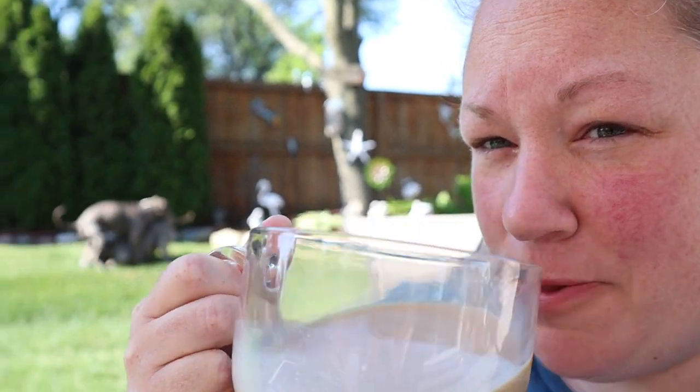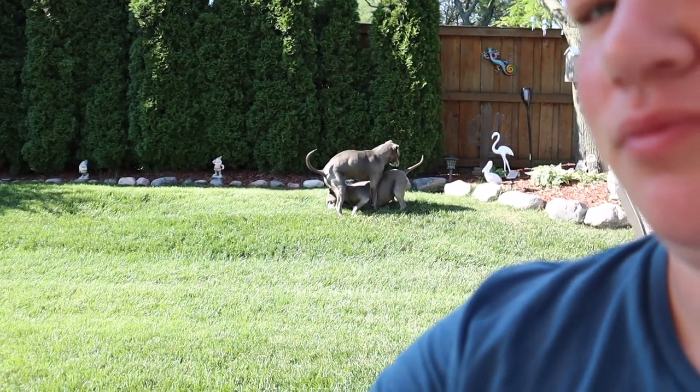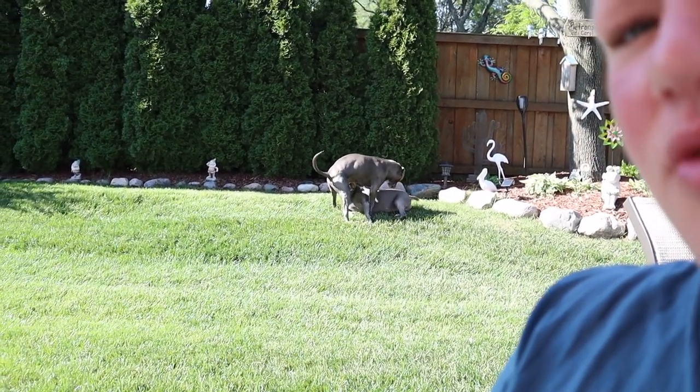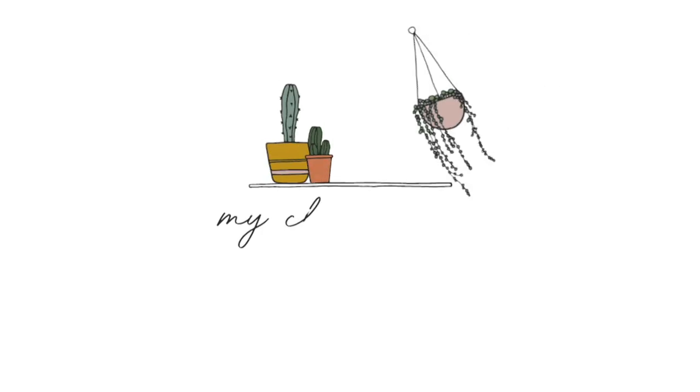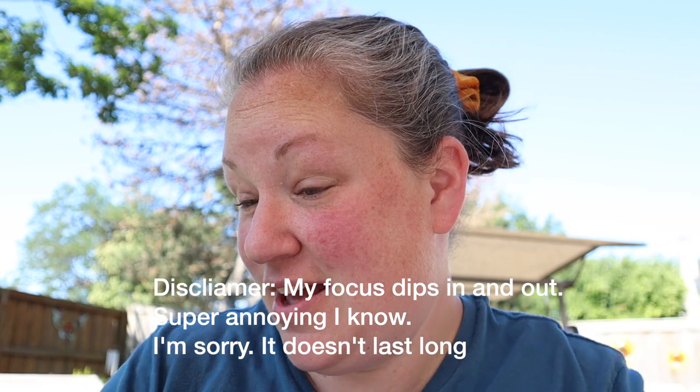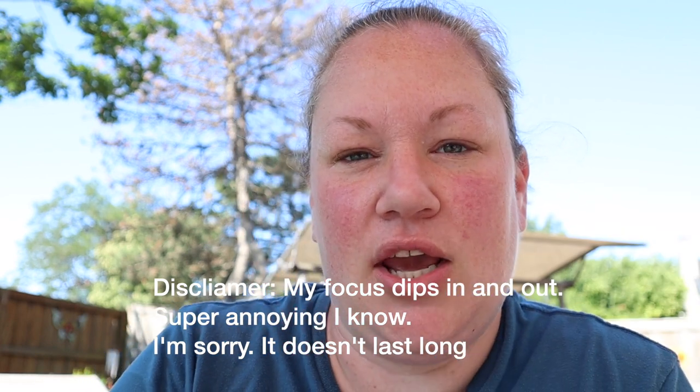Hey, good morning! Welcome back to my channel. How's it going? I just woke up about 30 whole minutes ago, got myself some coffee, and I'm getting ready to help my mom and my stepdad pull some bushes out of the ground.